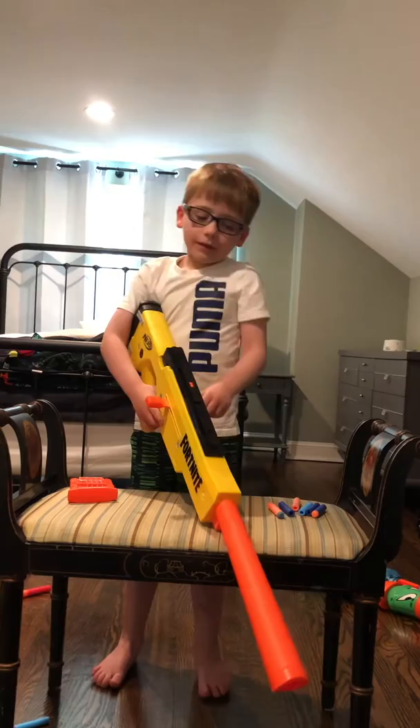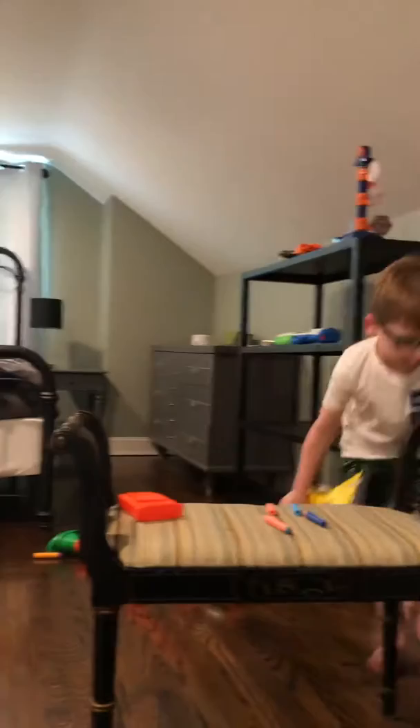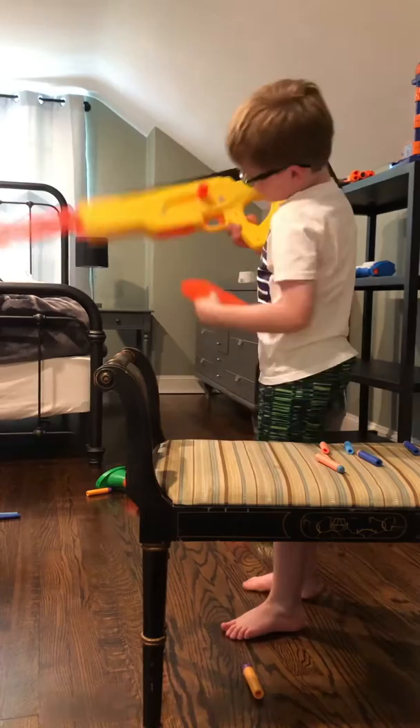Now we'll do the testing fire. I need to do something real quickly. Here we go — now I need to put the six darts in again.